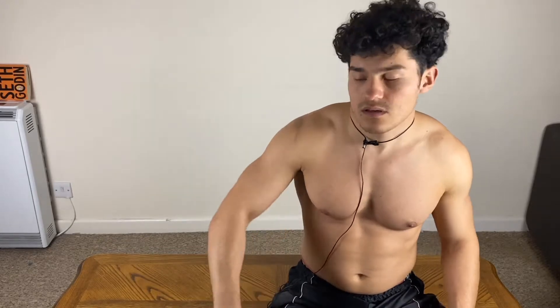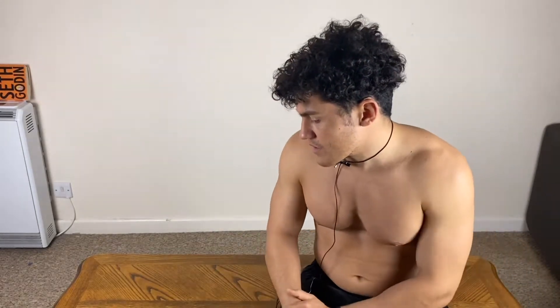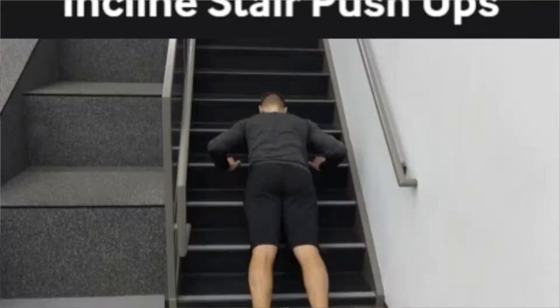Use something very heavy so it doesn't slide. You don't want it to be wobbly when you're doing incline push-ups because that's not going to be safe or effective. That's very important for incline push-ups. Also, make sure to stay in a straight line.